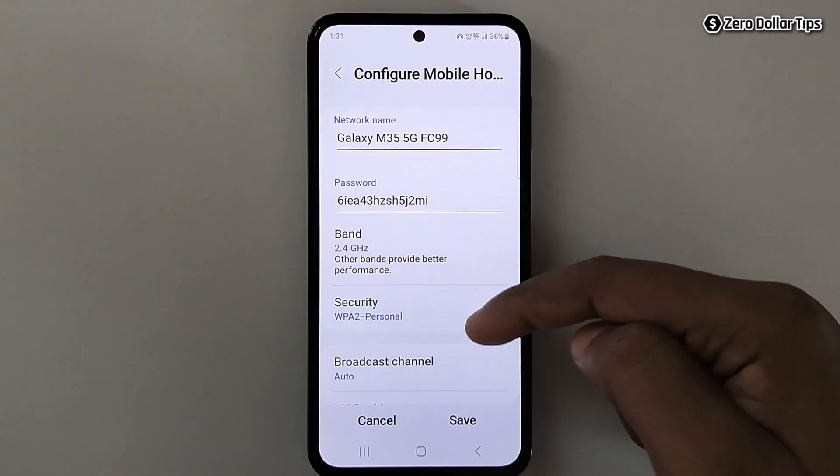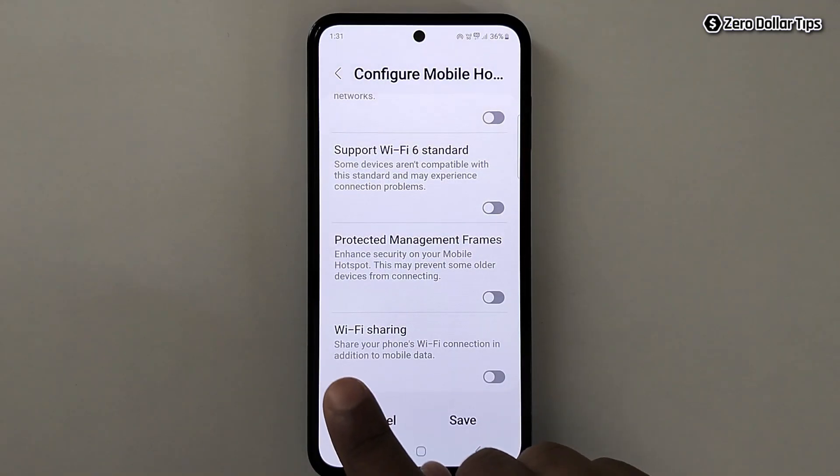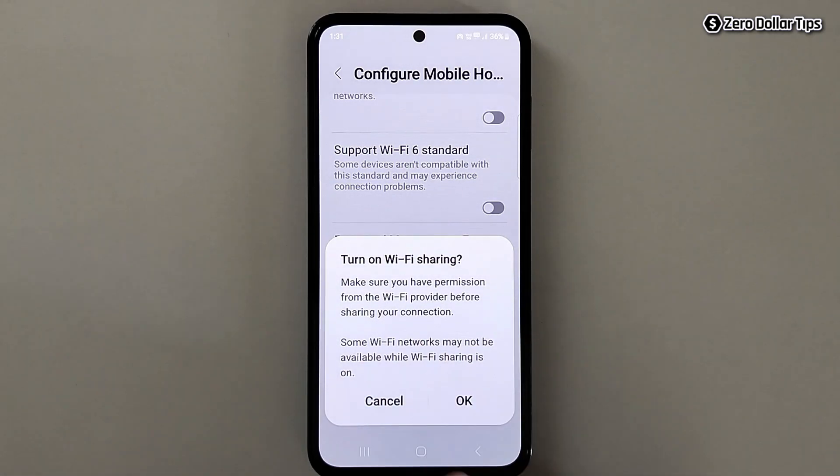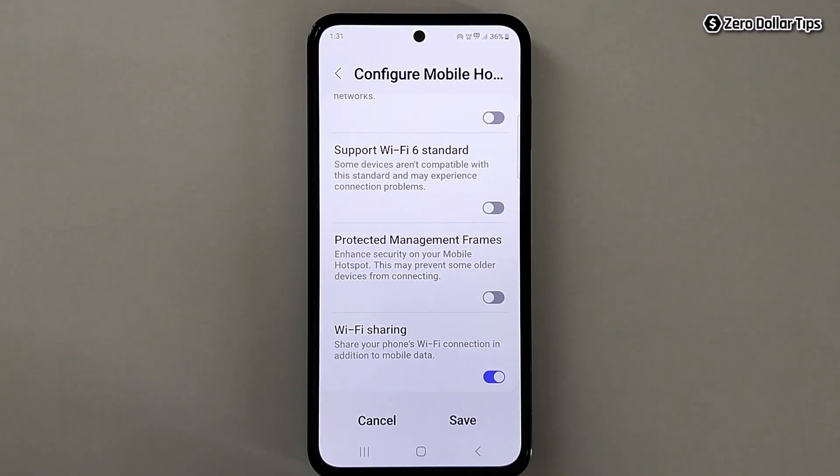Scroll down and you'll see the option Wi-Fi Sharing. Simply turn it on. Once you see the warning, tap OK. After enabling Wi-Fi Sharing, tap on Save.